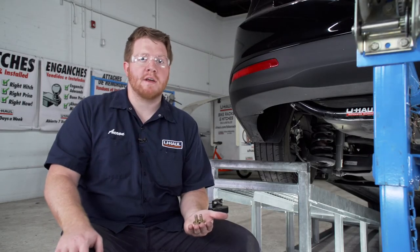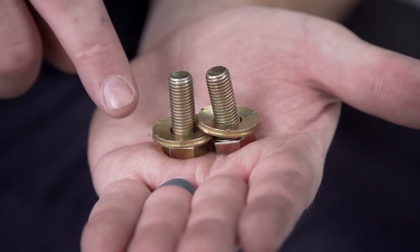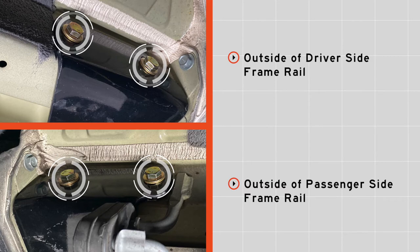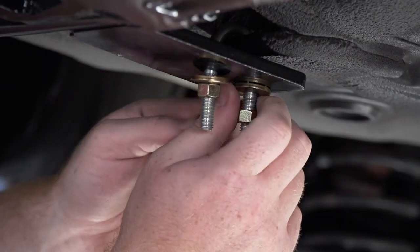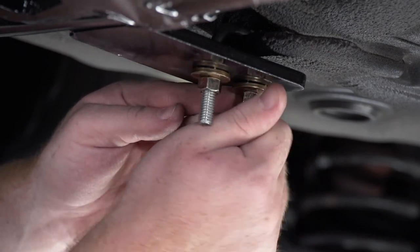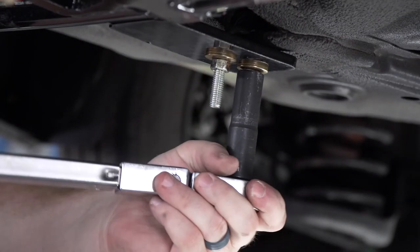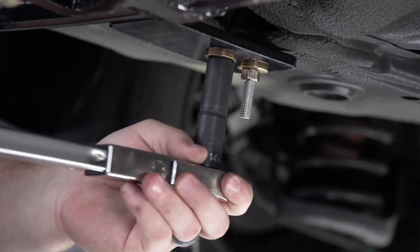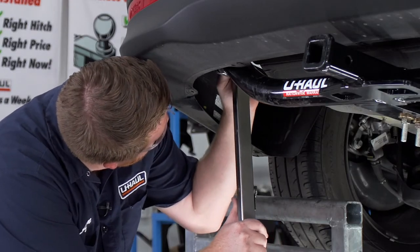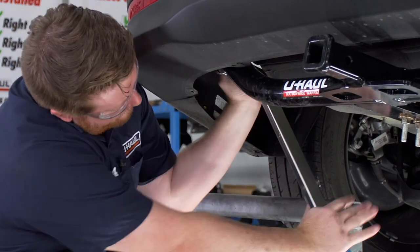Now we're ready to bring our hardware into place. For both sets of attachment points on the sides, we have two bolts with conical tooth washers — we want to make sure the teeth on those washers are facing our hitch. For our U-bolt, we have a conical tooth washer and nut for each side, teeth also facing the hitch. We're going to torque our U-bolt first to the manufacturer's specification using a 14 millimeter socket, then torque all of our side bolts using a 17 millimeter socket.